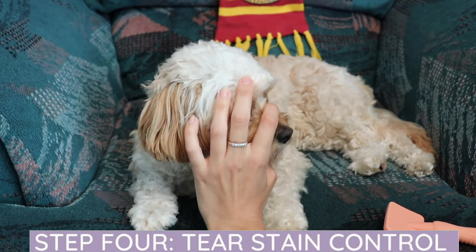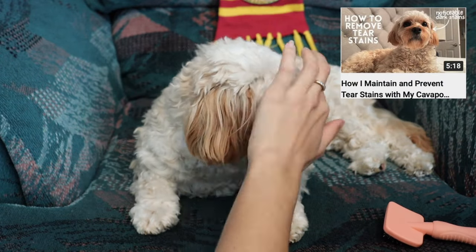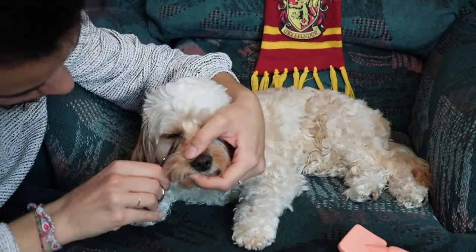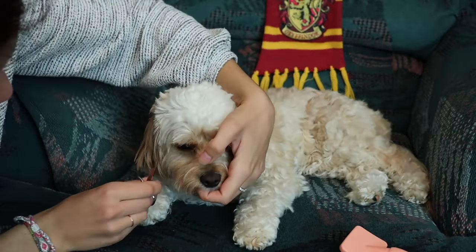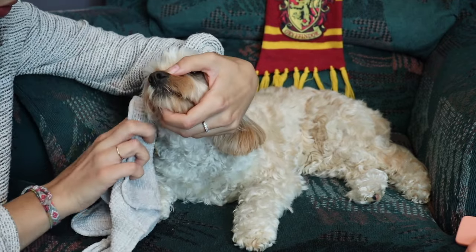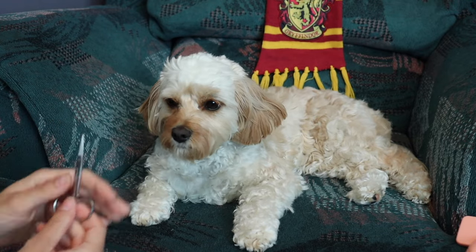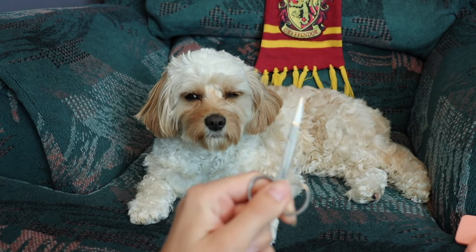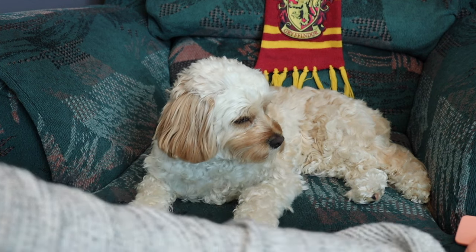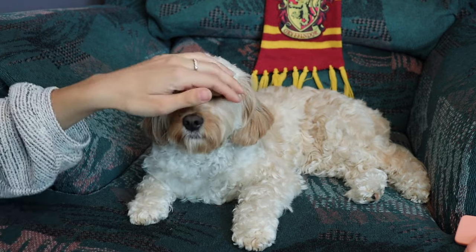If you have a Cavapoo or a dog that struggles with tear stains, I did a video all about how to maintain and prevent tear stains — I'll include the link down in the description box. This is one of the reasons why I'll use the scissors: for cutting her tear stains, and also in case I find a really bad knot that I can't get out with the slicker brush and I don't want to pull on her skin.